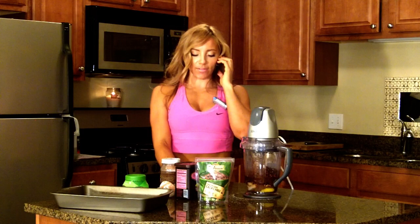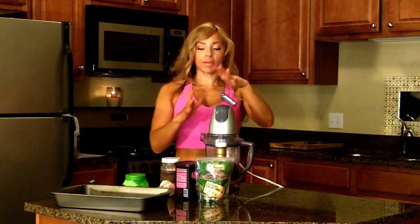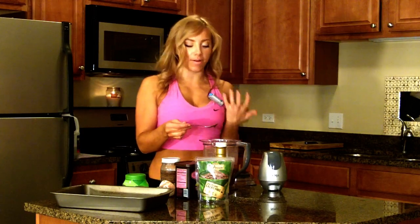Now we blend it all together. If you taste the batter, you will know that I'm not steering you wrong because it tastes like regular chocolate batter.